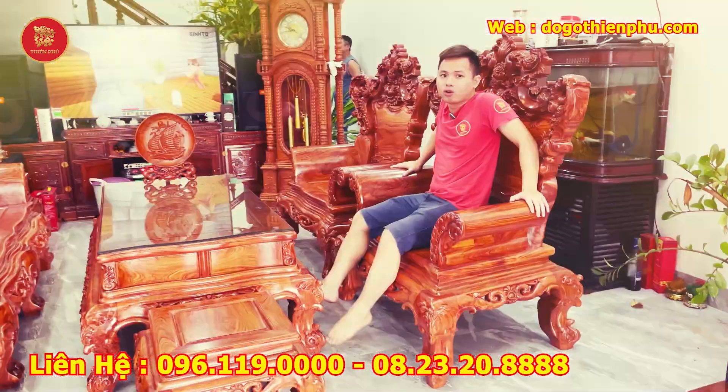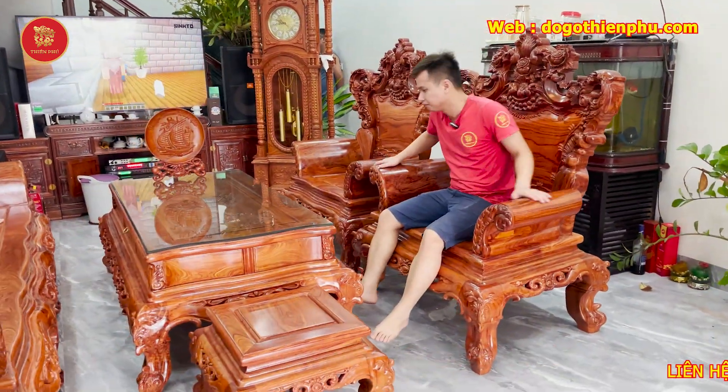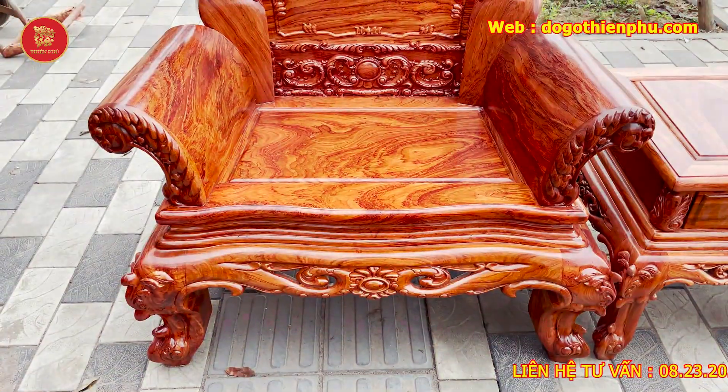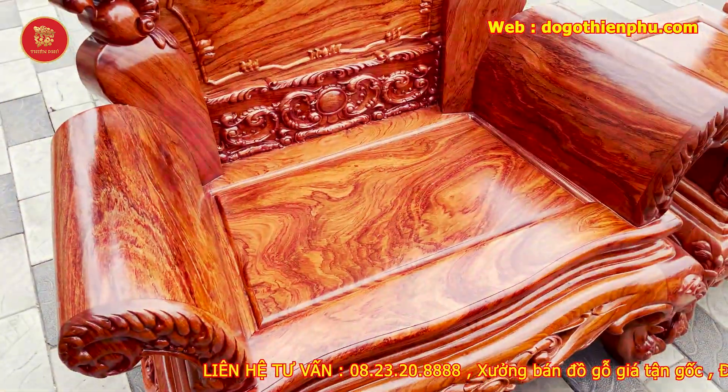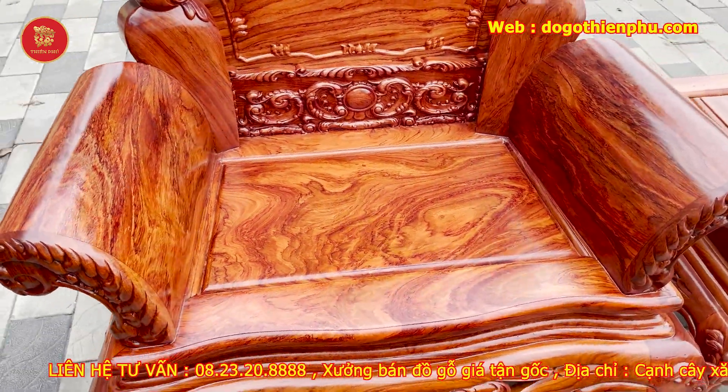Em ngồi thử chiếc kế đơn này — ngồi vô cùng thoải mái và rộng rãi. 2 chiếc kế đơn kích thước y hệt nhau, toàn bộ là liền khối từ trên xuống dưới. Hàng là hàng vân đẹp cực kỳ, cả 3 bộ sản phẩm này là hàng trọn vân VIP.